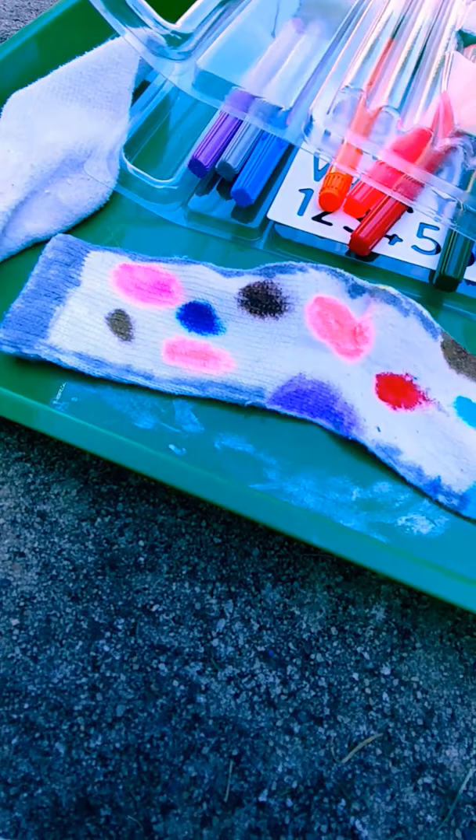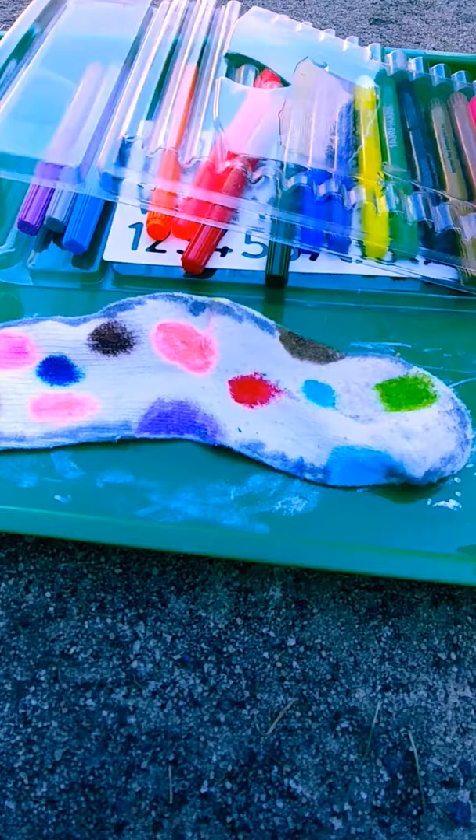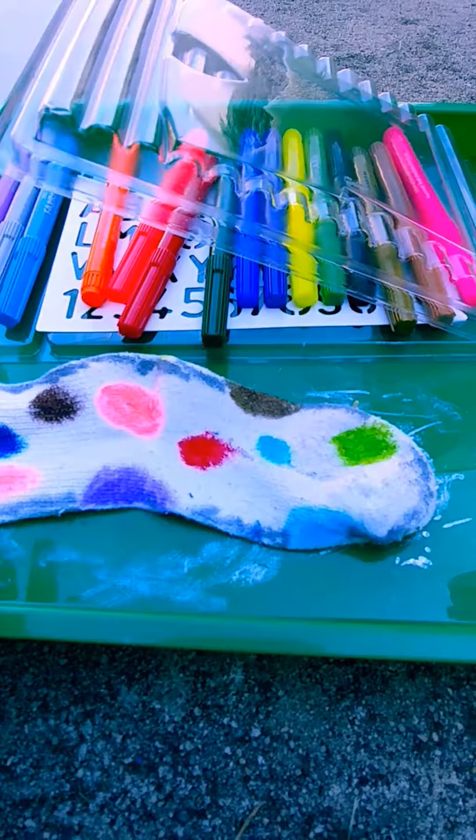Now here's my second sock. I'm going to do a mismatch, so it's not going to be circles — it's going to be hearts. You guys can mismatch it if you want, but you can always keep it the same if you like to be simple. You can always just color your socks — just colors — like you can color the whole thing, or add red, orange, yellow, purple, or blue. Or you can just make patterns. I like circles and patterns like these.